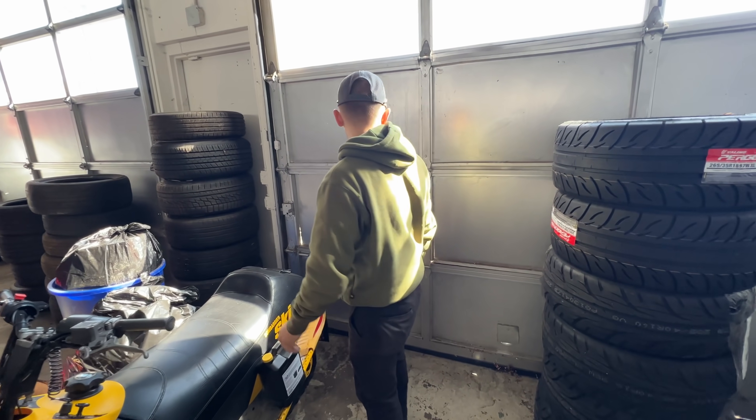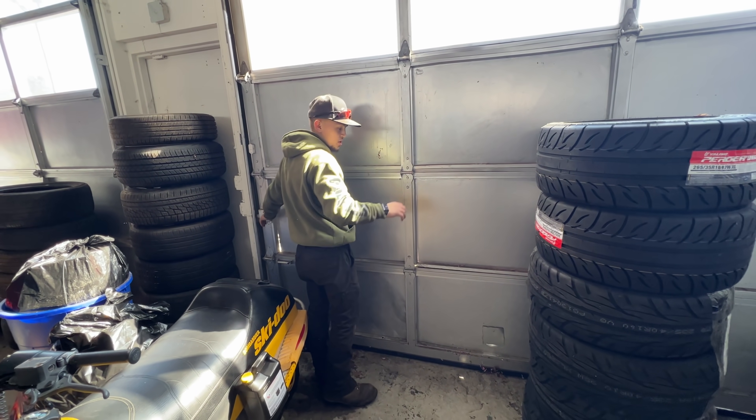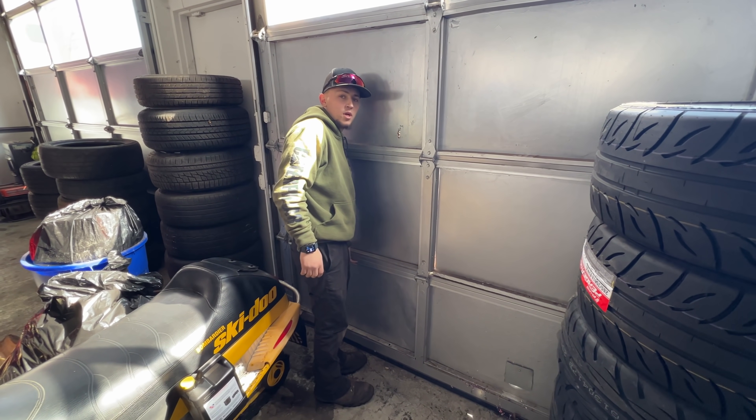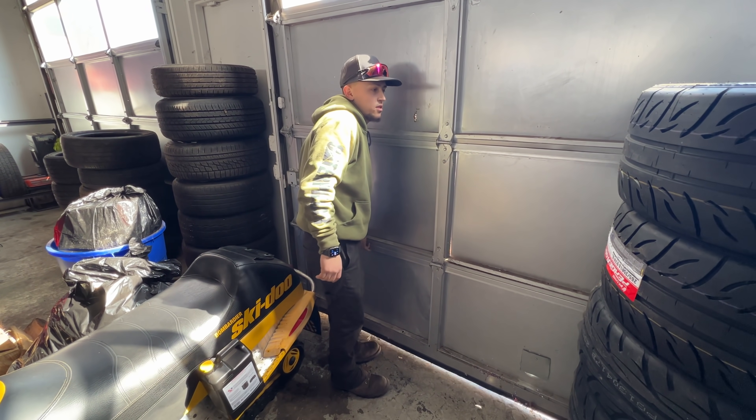I was going to put just two of them on, but I'm going to put two of them on. Might as well put the others. So you're telling me you're going to get your Forces salty? I'm not going to drive them. I'm just going to put them on and see what they look like. You're going to take them off right away? Yeah.